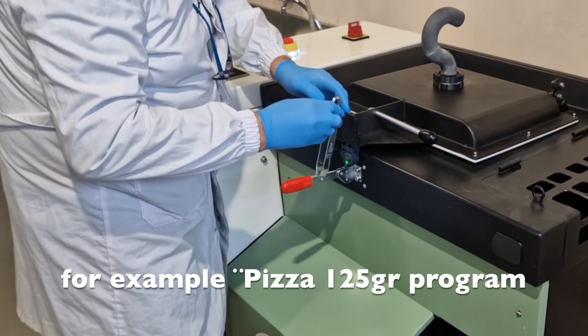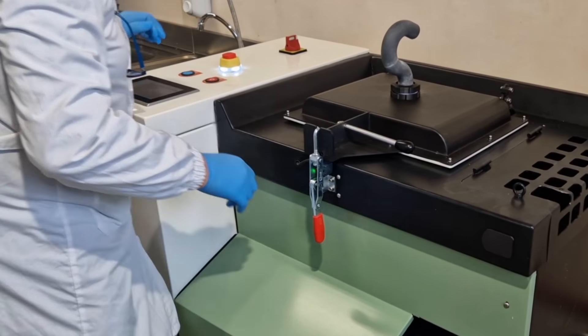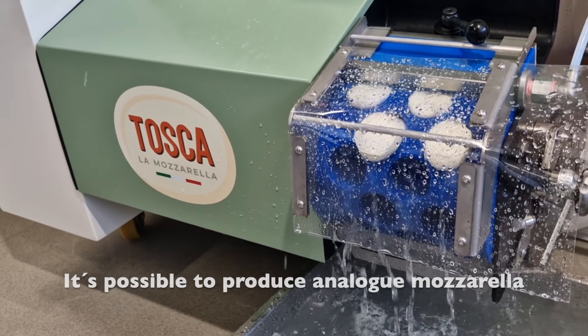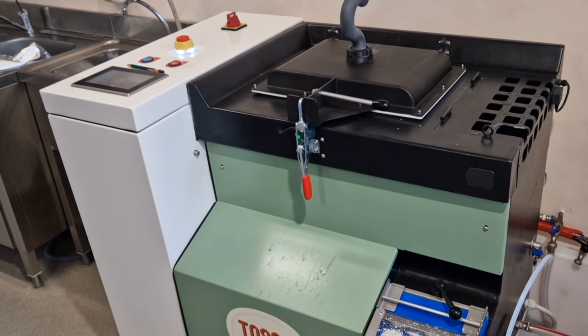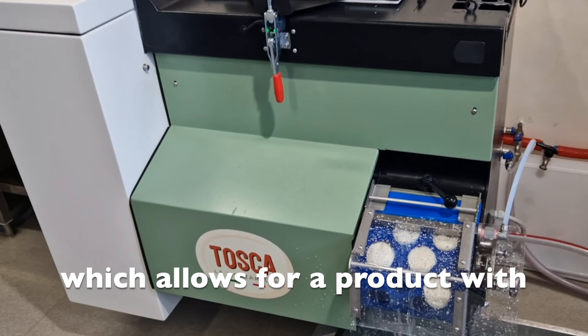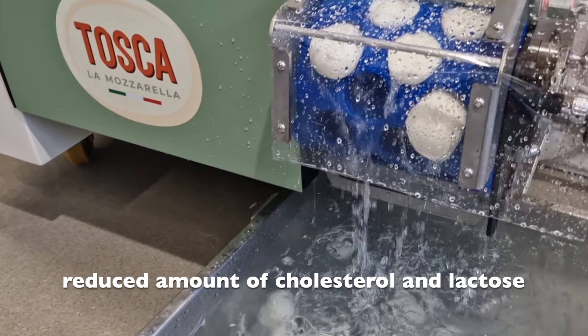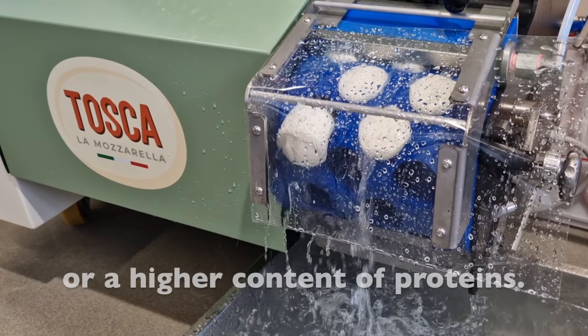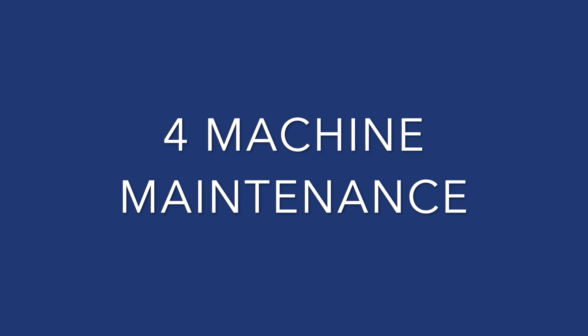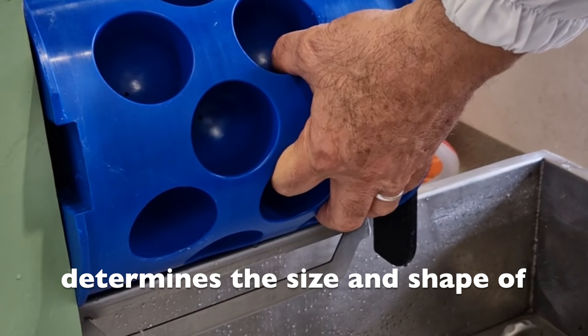In the 25 grams program, the machine will perform all operations automatically until the mozzarella is ready. It's possible to produce analog mozzarella from powdered curd by adding various fat components, which allows for a product with a reduced amount of cholesterol and lactose, or a higher content of proteins.